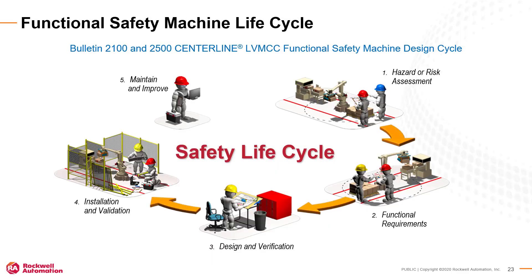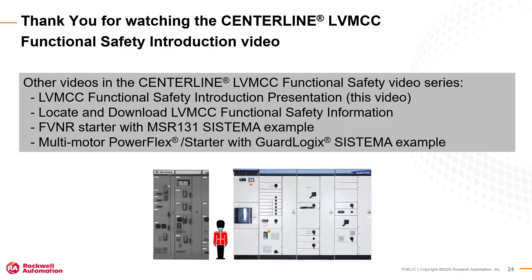Centerline Bulletin 2100 and Bulletin 2500 low-voltage MCCs with functional safety are an integral part of your machine safety lifecycle. Thank you for watching this video, the first video in the Centerline low-voltage MCC functional safety series. Other videos in this series will show how to obtain support documentation and use the Sistema evaluation tool with low-voltage MCC pre-configured safety functions and subsystems.